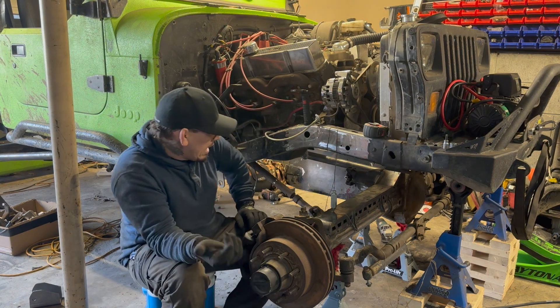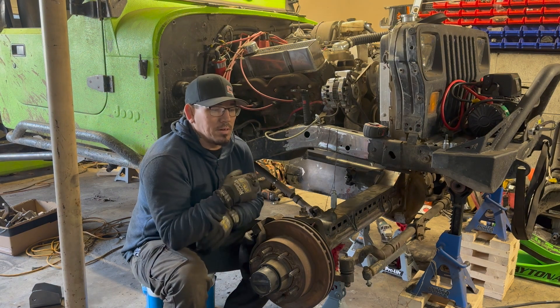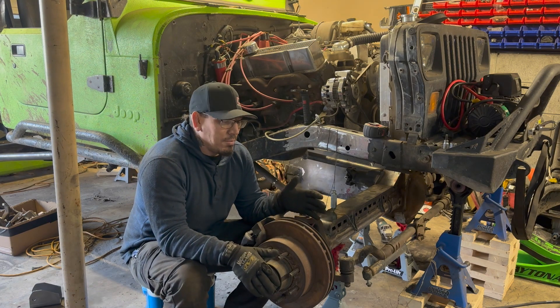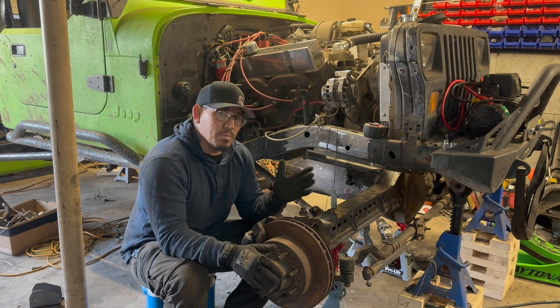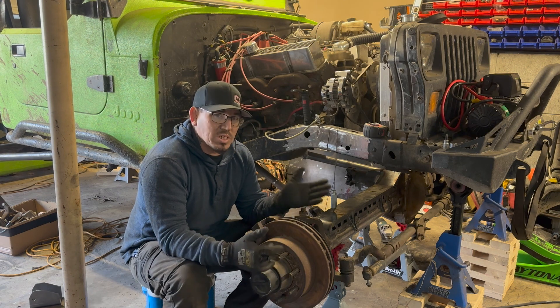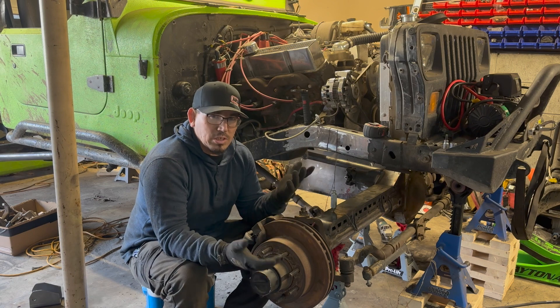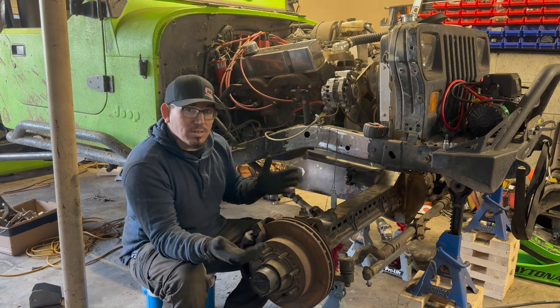I set the axle at zero-degree pinion angle because I'm trying to maintain caster. I don't want to do a cut-and-turn on this, so I'll be running factory-style U-joints — just two normal U-joints. The way I'm going to set up the links is to try to help me maintain caster and under compression even gain some. Now that we went through all that, let's get started.